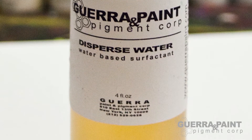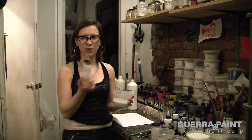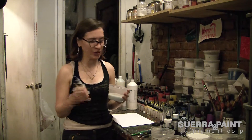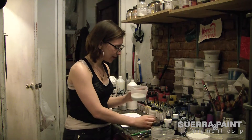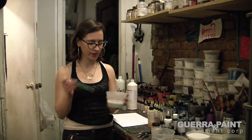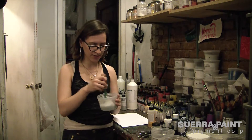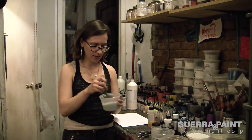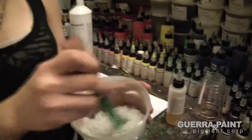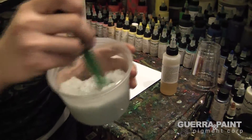It's very useful when you're putting a lot of dry things into paint to use dispersed water, to allow the binder to accept the dry filler more easily. I put in about 5% — a little goes a really long way. I'm going to mix it in and it does just what its name says and disperses throughout the entire container.